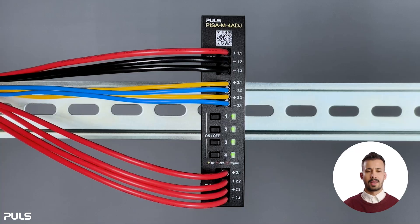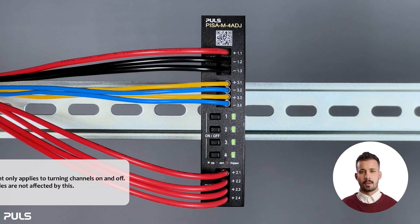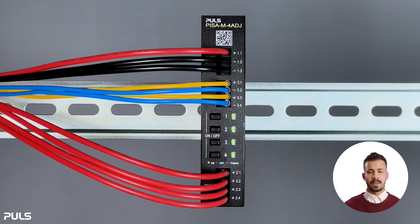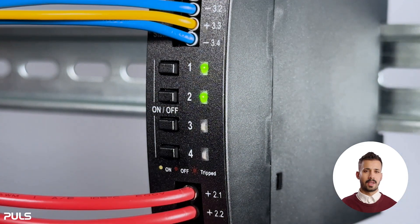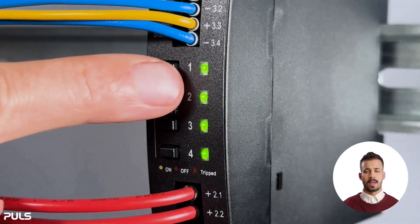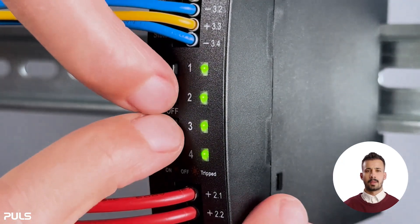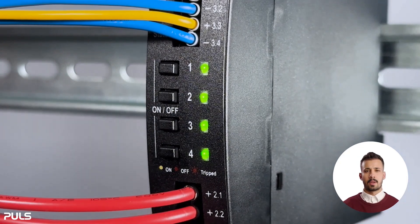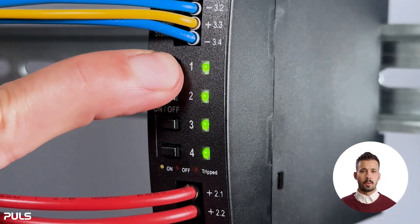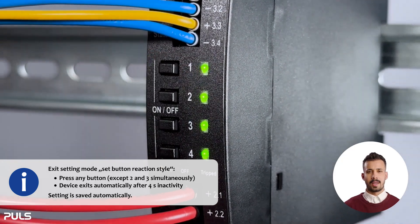Now let's explore how to set the button reaction style. This adjustment only applies to turning channels on and off and affects all buttons, but doesn't affect any other modes or timings. Briefly press the second and third button to enter the setting mode. When the two upper LEDs light up, the standard mode is set — a quick press switches a channel on or off. To change to long press mode, briefly press again within 4 seconds. The bottom two LEDs turning green indicates that long press mode is activated, requiring you to hold a button for at least 1 second to turn a channel on or off.